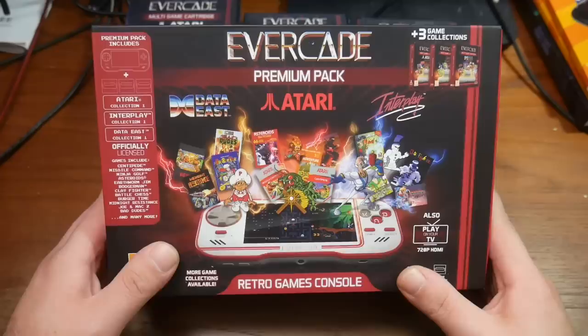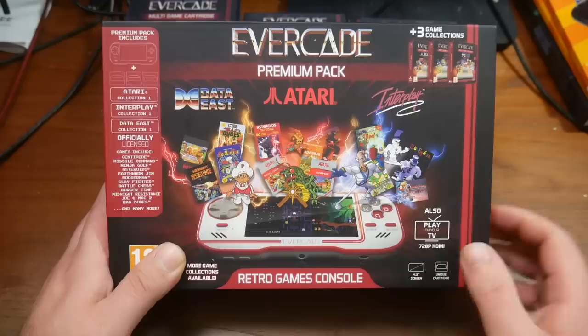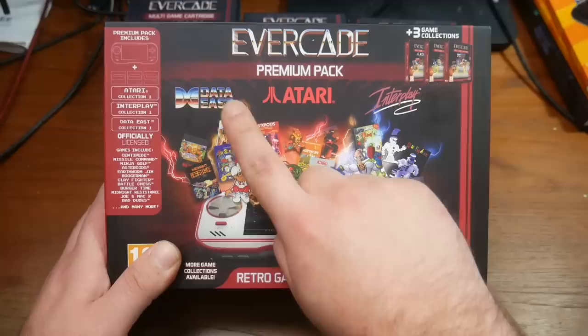Let's unbox our Evercade system — I'm pretty stoked to check this out. By the branding, this is the premium pack. This system retails for $99.99. There is also a standard pack that costs $79.99, but only comes with one cartridge. This premium one comes with three different cartridges: Data East Collection 1, Atari Collection 1, and Interplay Collection 1.